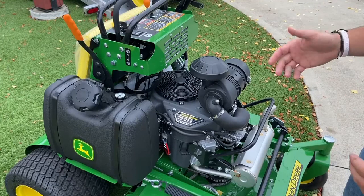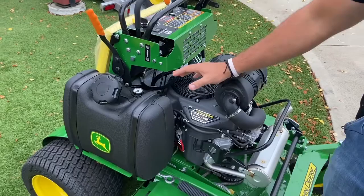This is a 22 horsepower commercial Kawasaki engine. It's got the dual stage air filter, and it also has a very large fuel tank at 5.5 gallons.